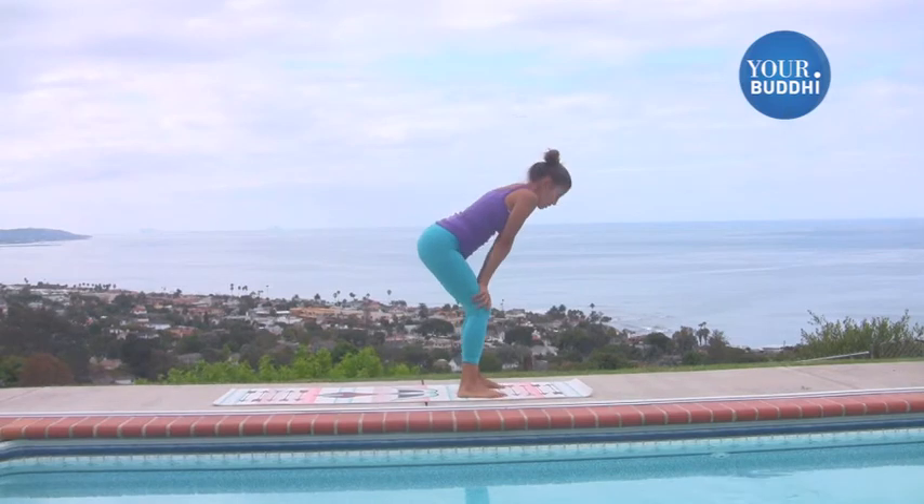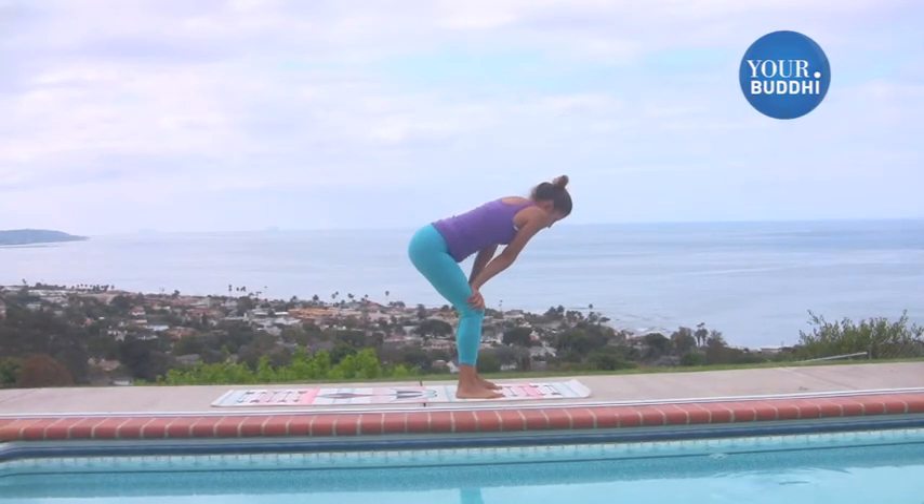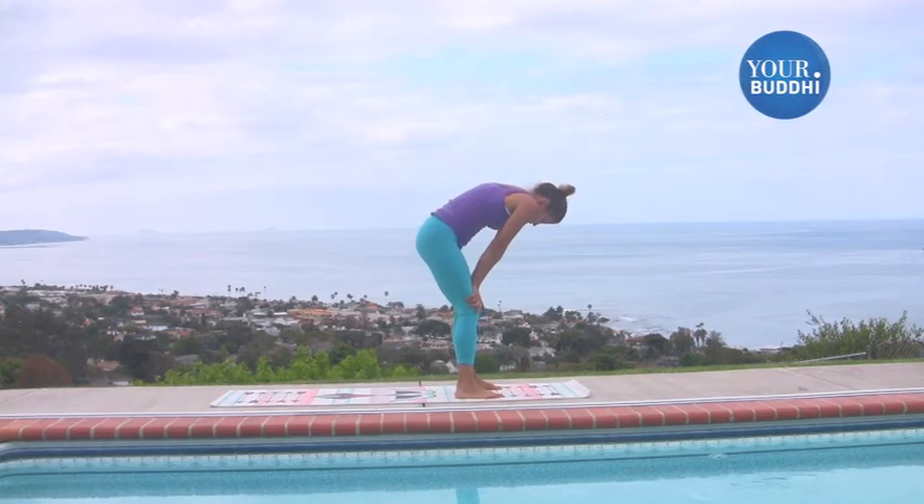And then rest again with your hands to your knees. You can drop one shoulder forward and then the other, or you can do that rounding and tucking.